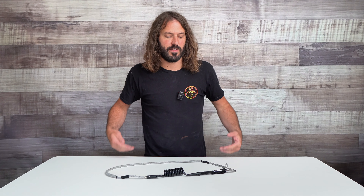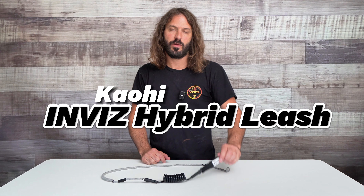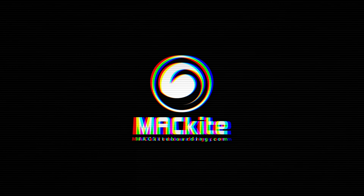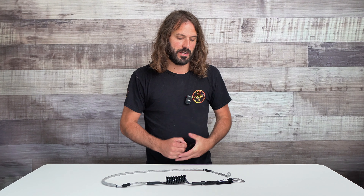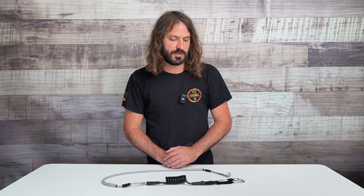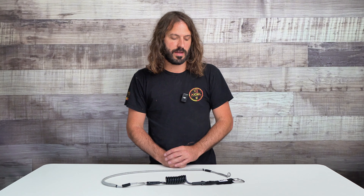Hey everybody, welcome back to Mack Kiteboarding. Today I'm going to talk with you about my recent favorite leash, the Kiyohi Invis Leash. This comes in a few different varieties and I'll talk with you today about what I'm loving about this leash, how I'm using it, and why you might like it as well.